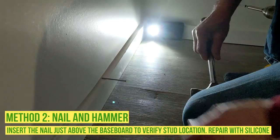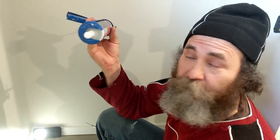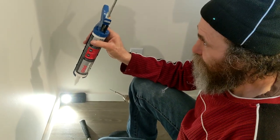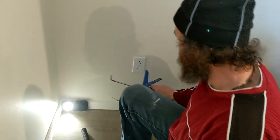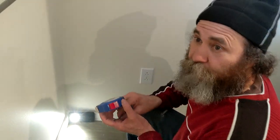You guys can see the 2x4 is there. The reason we're doing this is because later on you don't see the hole — it's hard to see. Then we use some silicone and close it up, and nobody will ever know it was there.